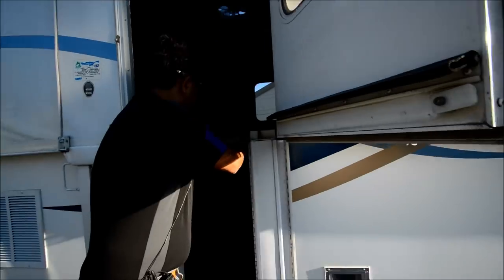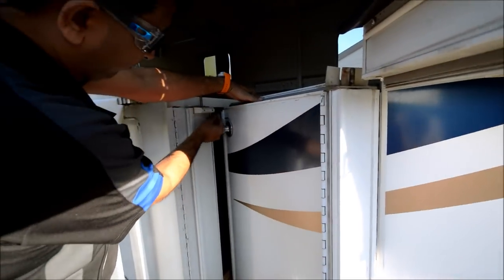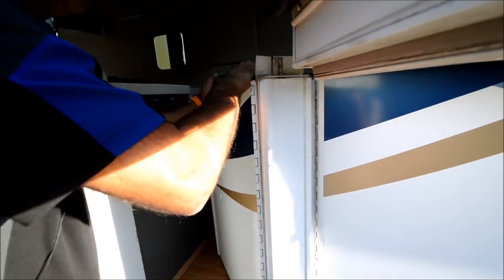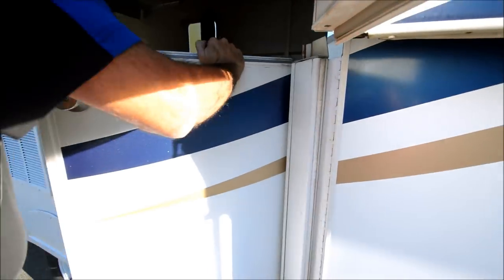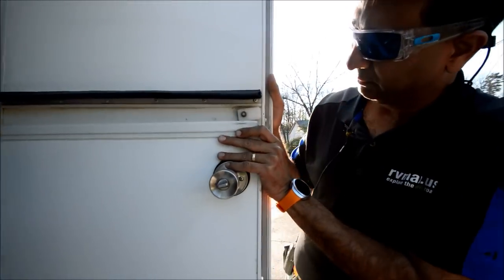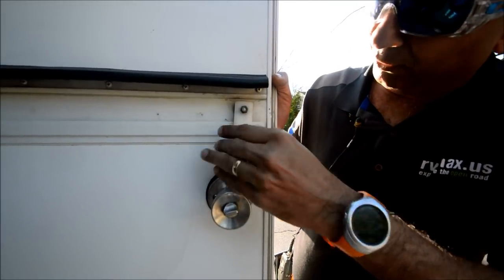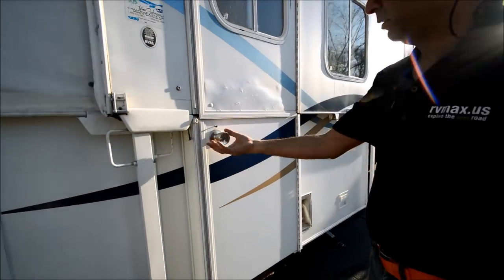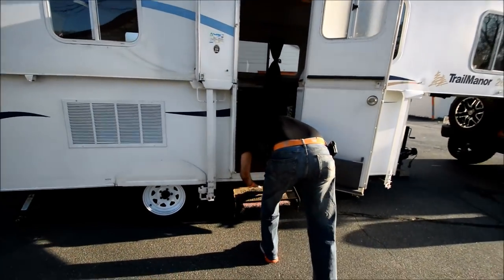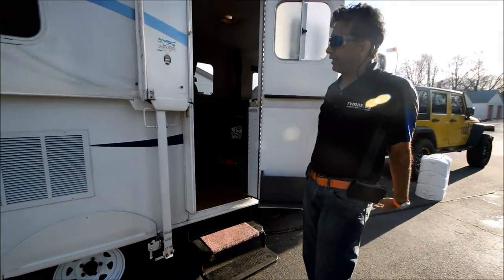Let me show you how the door works. It's plugged in while you drive, so you pull this thing out, put the velcro down, and the door comes out. You close this door and put this little plastic latch down — now you have a solid door with a deadbolt. We've got the steps down now.